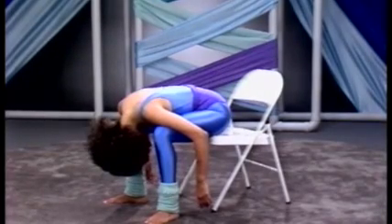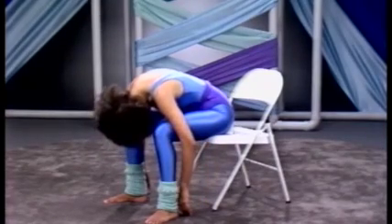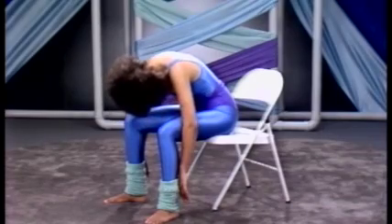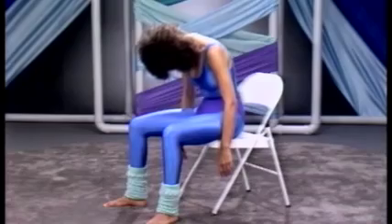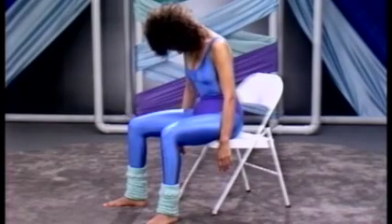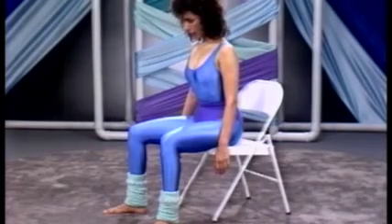If you wish to lift, take a deep breath and slowly roll the weight of the body up, taking your time to lift. Slowly, as you lift, draw in a deep breath. And as you lift the weight of the head, exhale.